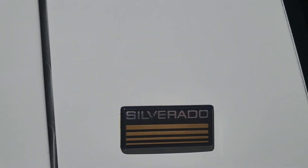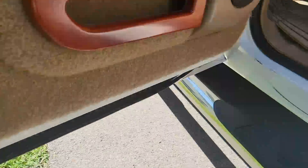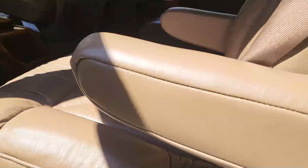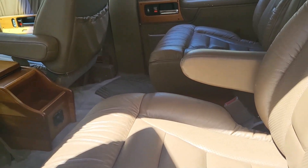It says Silverado right there and usually these will have rust in the bottom - this does not have rust. This is from somewhere up north, around Colorado - that's where it's coming from. Colorado.